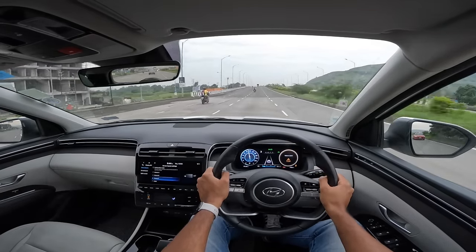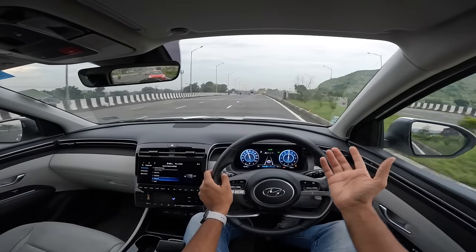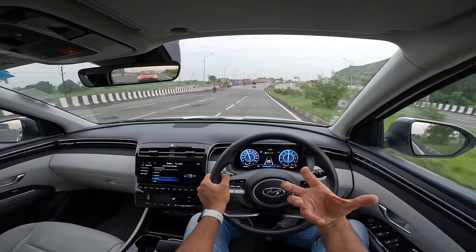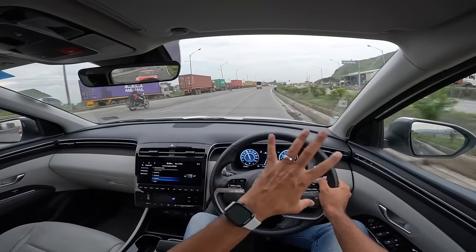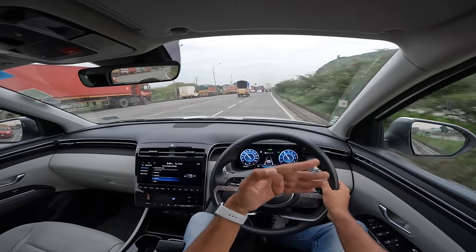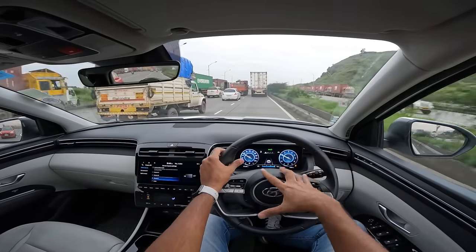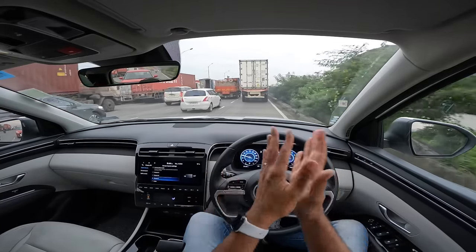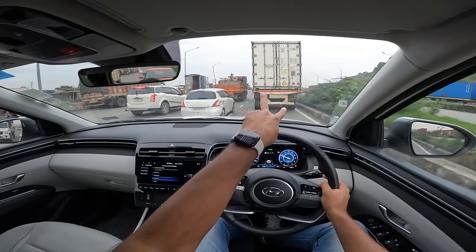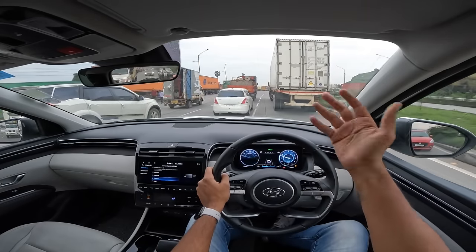The throttle response is lackluster - it doesn't pull as strongly as you'd expect. The gearbox is a bit slow on both upshifts and downshifts. There are three drive modes: eco, normal, and sport. Overall refinement is good at low speeds but deteriorates somewhat at higher pace. The steering is super light at low speeds, weighing up at higher speed in typical Hyundai fashion, but it's not very quick or reactive. There's notable body roll.